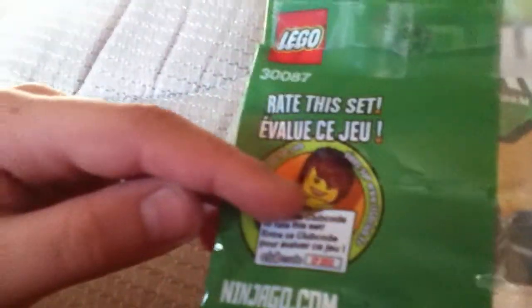I know this is a really short review — it's a small set. I'll show you the back of the poly bag. It tells you if you want to rate this set, and it asks you in a different language. Go to LegoNinjago.com, and it has that guy right there.